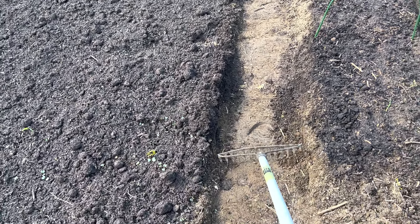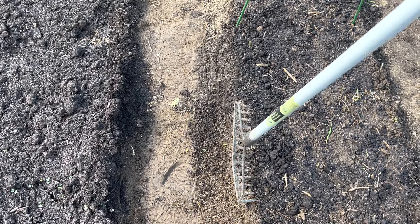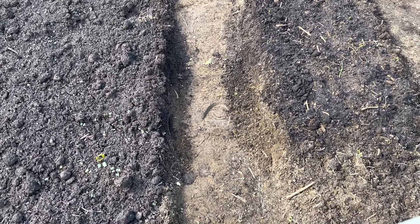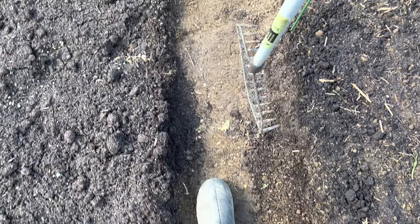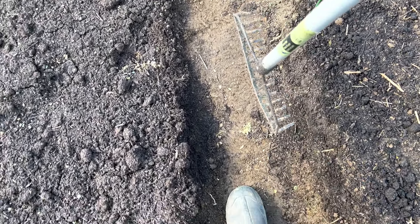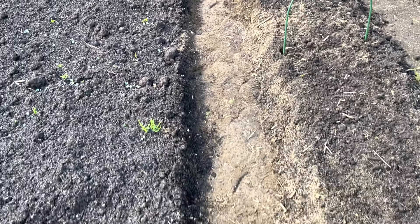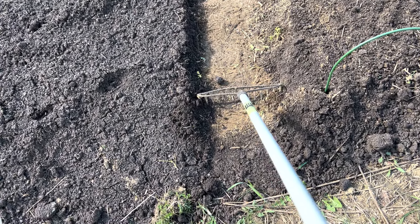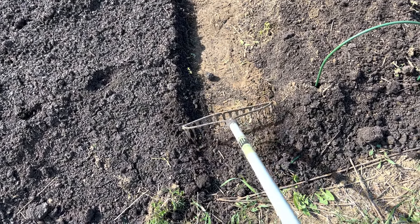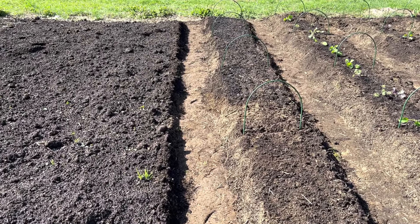Basically what I'm doing is taking the dirt out and flipping it into the row so I can push down and pack the soil in the middle. Once it's packed down I'll use my feet to pack it down as well. Then we'll cut a strip of cardboard as wide as the rake head, put it down, and then put wood chips on top of that.